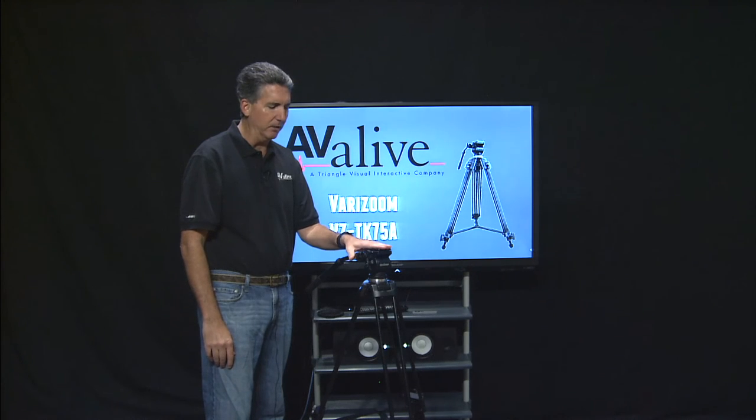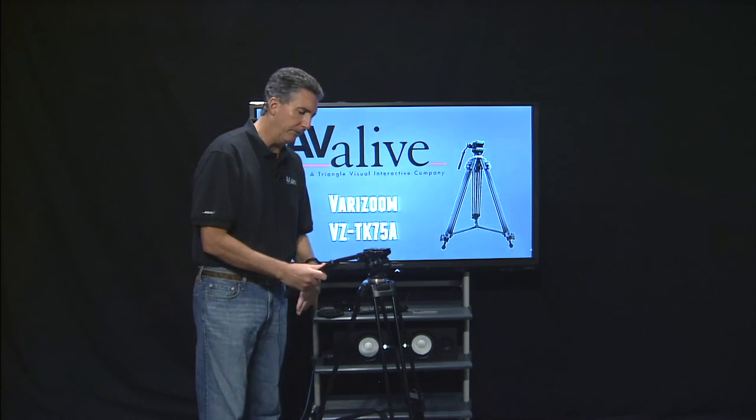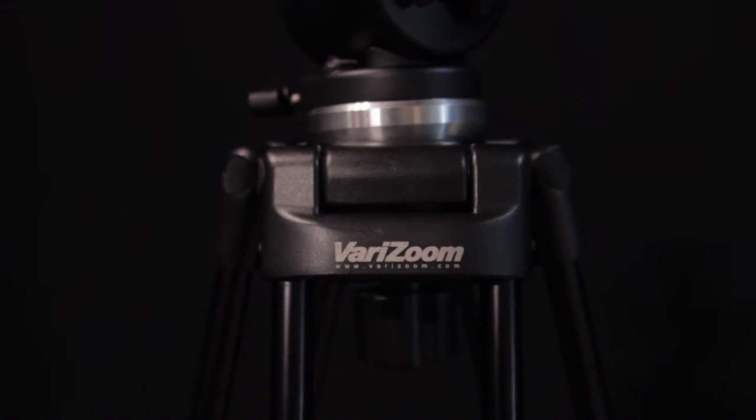We'll do a little test on that later, but a 5-6 pound camera — a DSLR — should go on there just fine. And honestly, for $150, this is hard to beat.